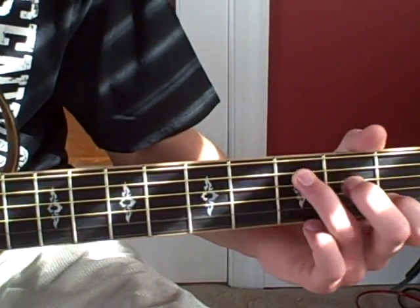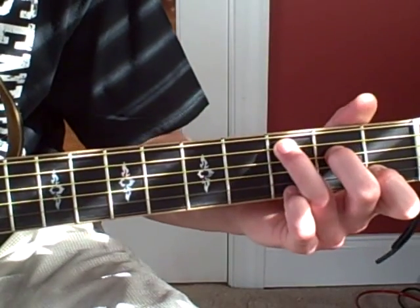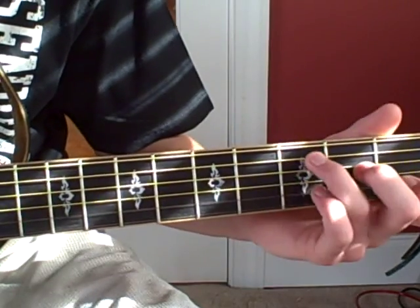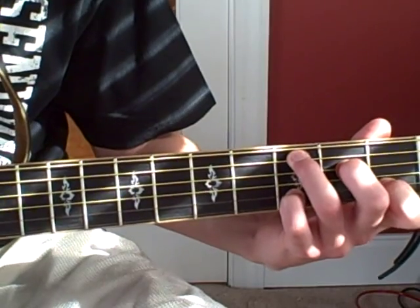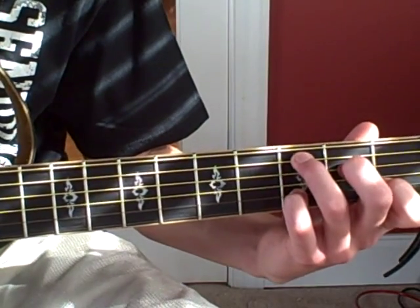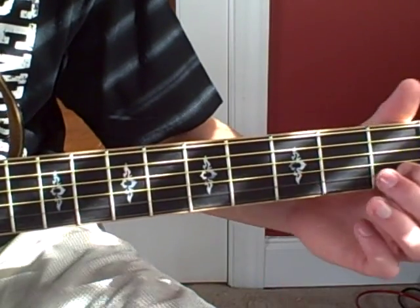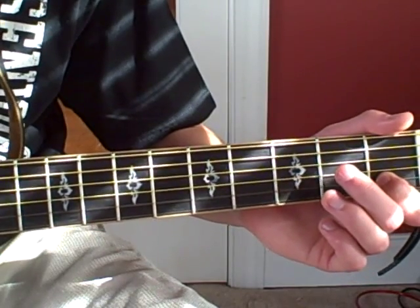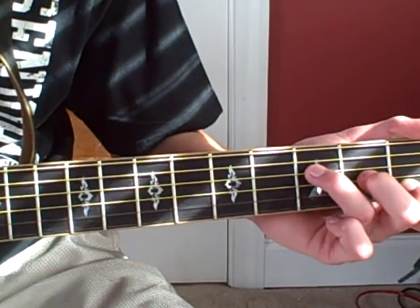So he's going to play C, place down his pinky on the B string, and slide it down to five — that's on three on the B string, slide down to five. Go back to three, go to one. He's going to hammer-on and pull-off on the second fret on the G string. And play an F.